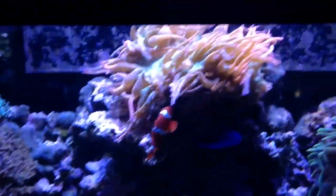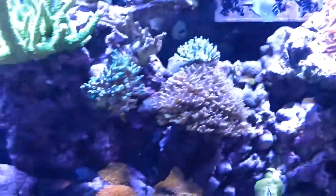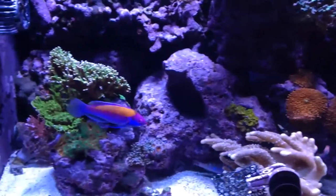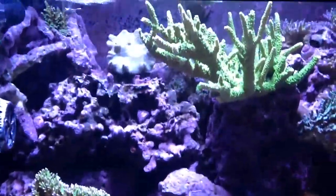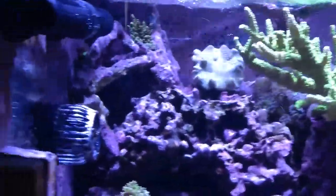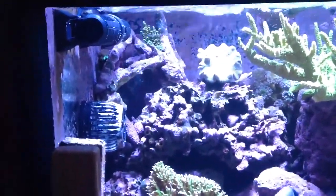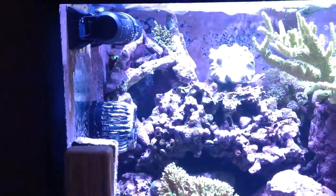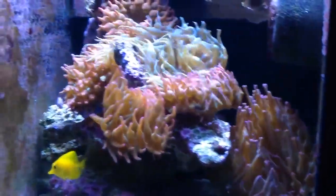Here's a few of my little bubble tips. This tank is powered by two MP40s and a gyro — this is a bubble tip tank.